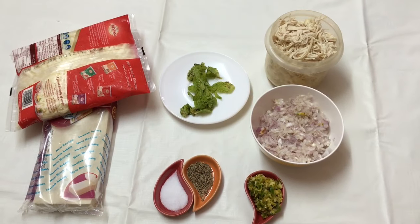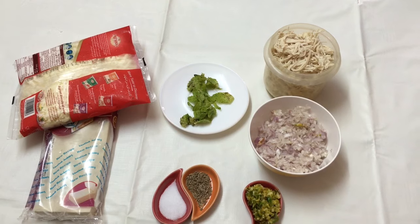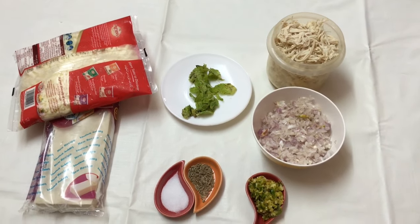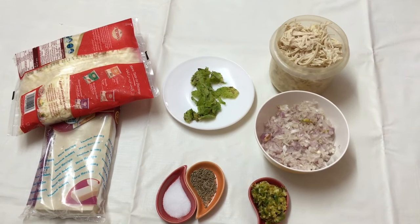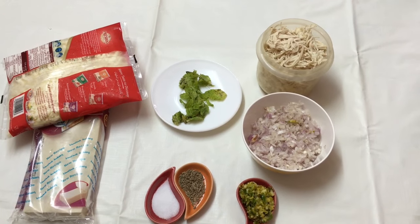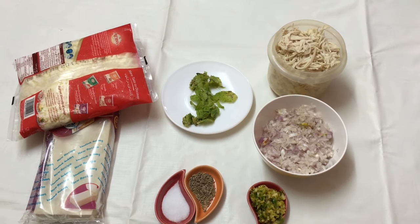Hey friends, welcome back to my channel. Today I've got a samosa recipe for you — chicken and cheese samosa. This is a very simple recipe with very few ingredients. It's liked by both elders as well as kids, and you can pack them into your kids' lunch boxes. You can also freeze them and give them to guests, so you can always keep them handy beforehand.